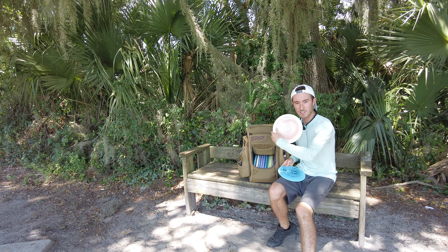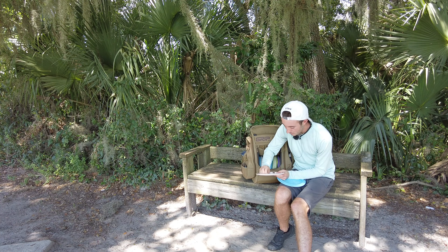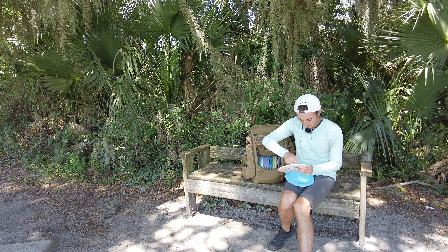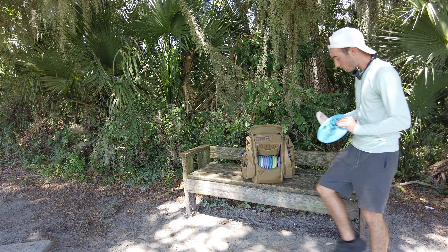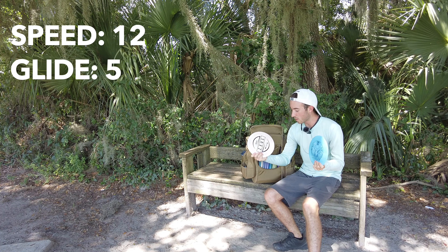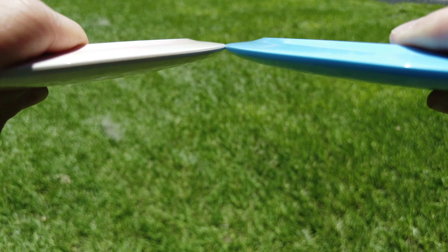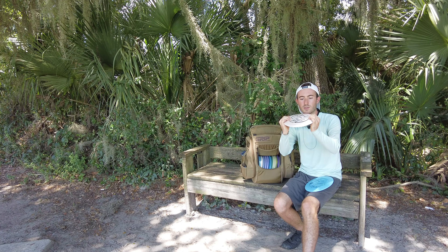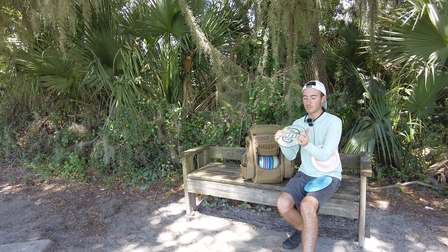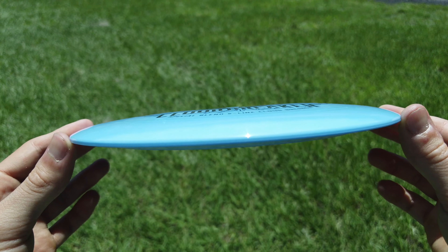I actually just picked up this Zeus brand new — still got the sticker on it. I haven't even thrown it; I wanted to make it a good test. The Zeus is 174 grams, the Cloud Breaker says it's 173 grams. They're both distance drivers and they both have the same flight numbers: 12 speed, 5 glide, -1 turn, and a 3 fade. Looking at the wings on them, they actually look really similar. The Zeus has a touch of pop to it, but the Cloud Breaker has a little bit of pop top too and is a little softer.